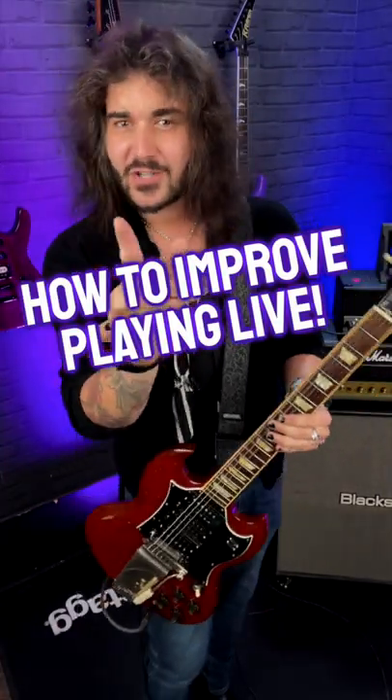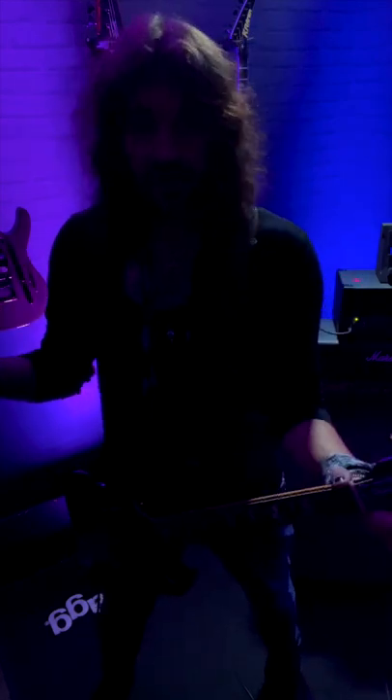Here's a guitar lesson that not a lot of guitar teachers out there will teach you. If you're just about to start playing gigs and you're going to jump on stage and start playing shows, a great tip is to start practicing guitar in low light or in the dark, because it's a totally different ball game when you get on stage, and you need to learn that fingerboard in case it is low light.